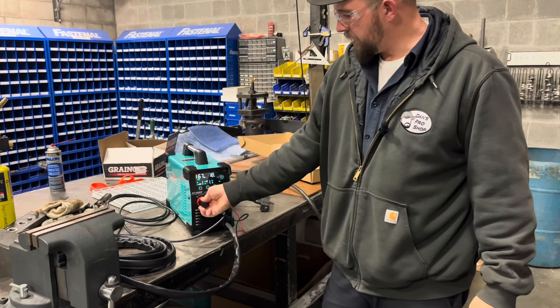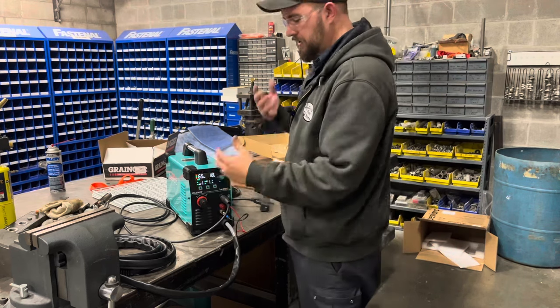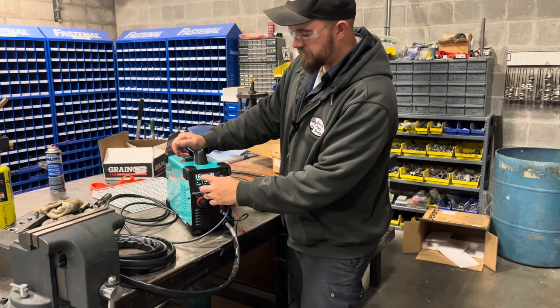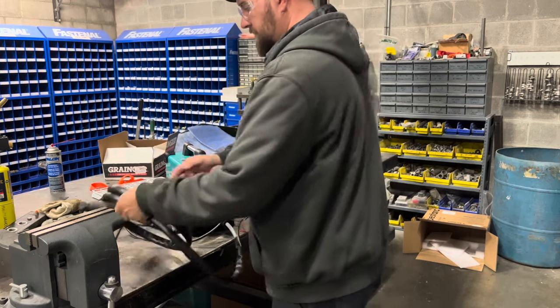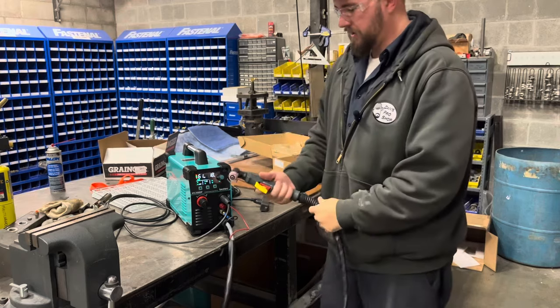On the front, the big knob is our pressure regulator — feels just like a regular air regulator — and it tells us on the screen what our PSI is. Let's just hit the button and see if we can get an arc out of this thing.